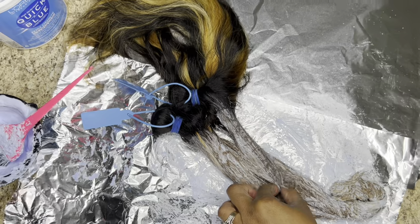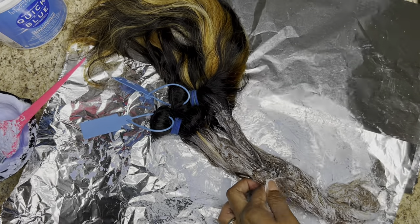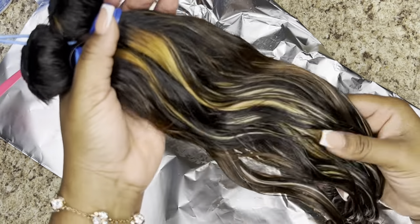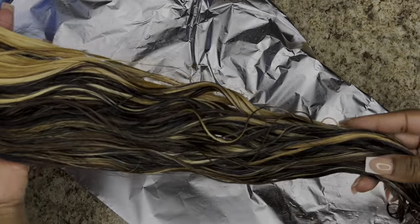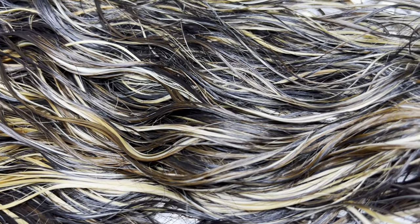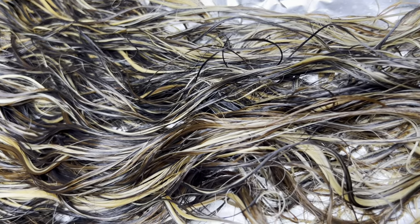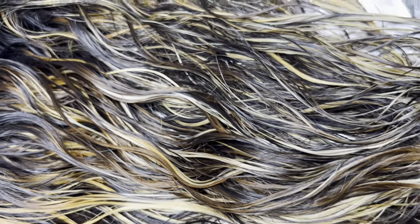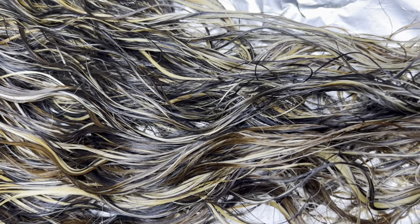I let it sit for about 25 minutes and here is the color that I was looking for. So now I'm just going to go ahead and rinse. Y'all, look at this color combo — it is so, so pretty. Now I'm going to show you guys what it looks like with the bundle open. This thing is so pretty. Whenever I do colors like this, I always want it for myself, so I'm probably going to end up making a wig like this for myself very soon. Who would have ever known the highlights were this easy to do?